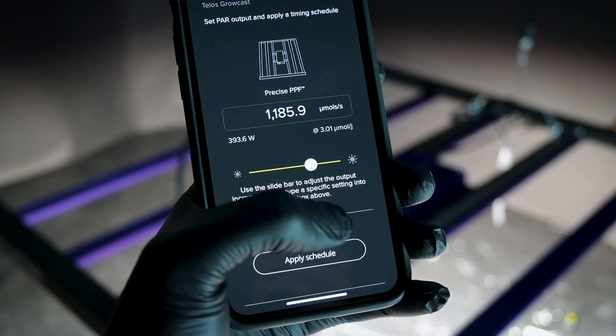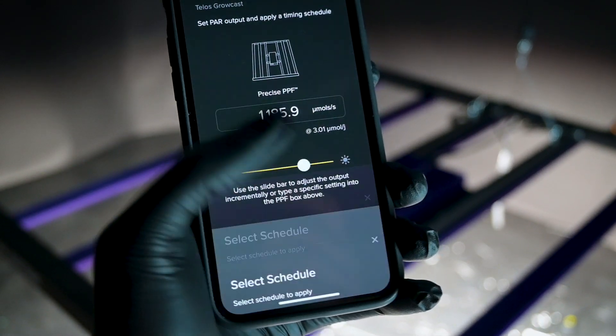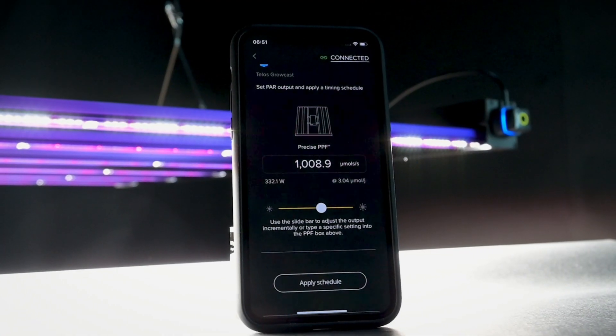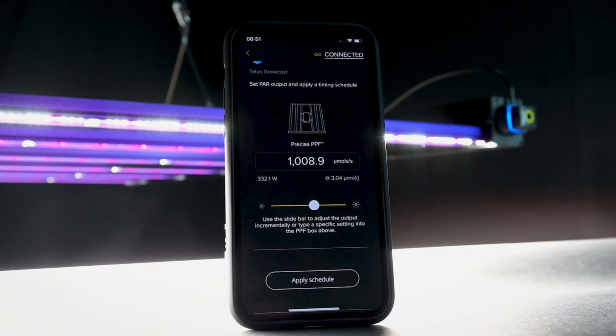Head back to the control page to apply a schedule. Here you can select which schedule you would like to apply to the controller. Make sure to check out our GrowRooms video to learn about advanced features.